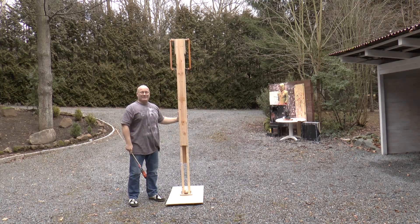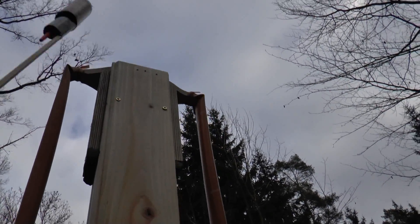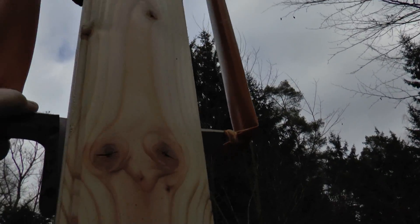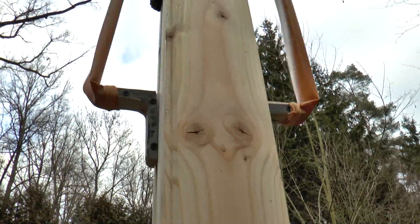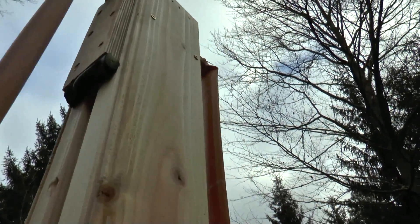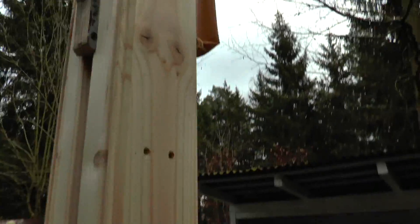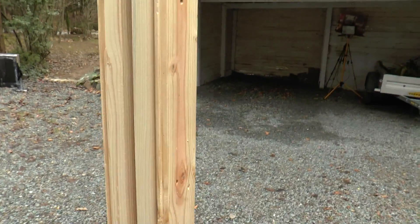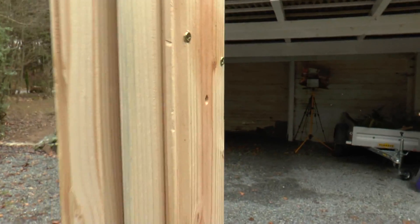Meet the Slingshot Channel rocket launch tower. Let me show you its features. Of course it has a fork, way up here — 2 meters 50 high. It has a sled that will push up the rocket, and it hits these rubber cushions to stop the acceleration. It has a long, long barrel, fully encapsulated so that the rocket cannot fall out once it's on its way.